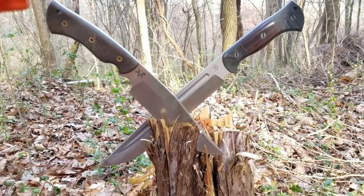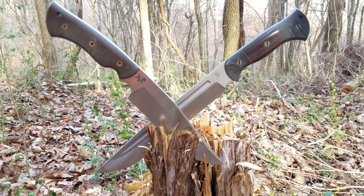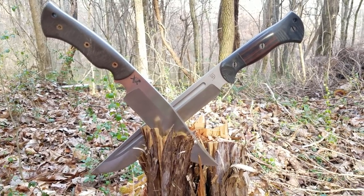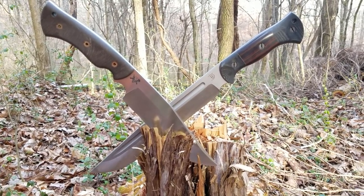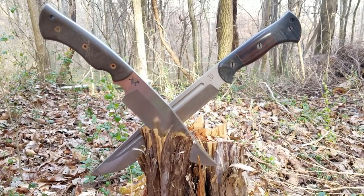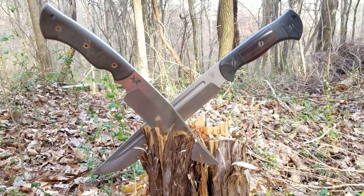The blade in the back here is the Dark Timber Kodiak. It's got an 11-inch blade, 3/16 of an inch thick at the spine, and it comes in at exactly 16 ounces — 1 pound.